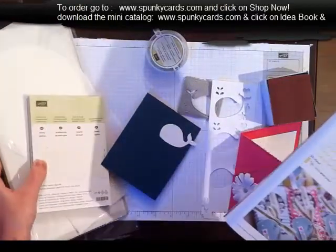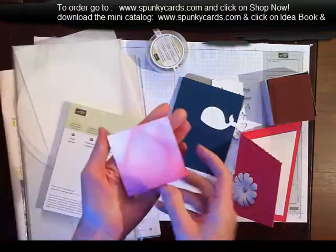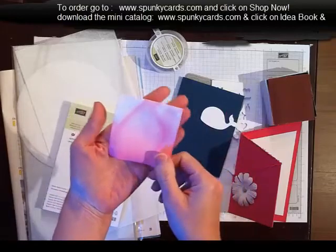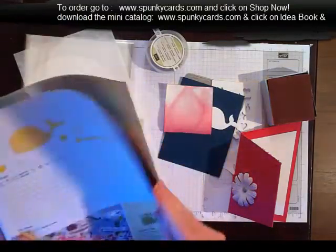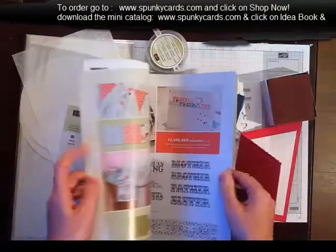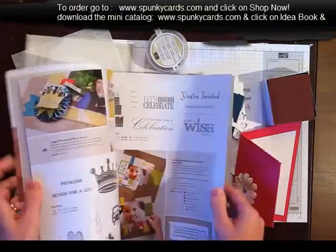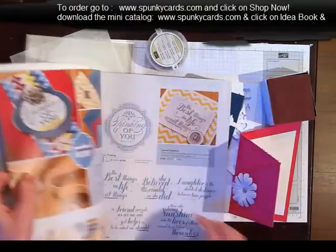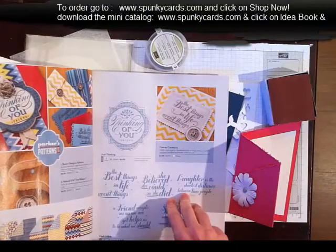We have canvas now, and I'm still playing with that. But I dyed my canvas the other day and let it dry so that it's ready to be printed on — this is really, really awesome. It's on page 21 in your mini catalog, and there are some really cool projects with that if you like canvas.